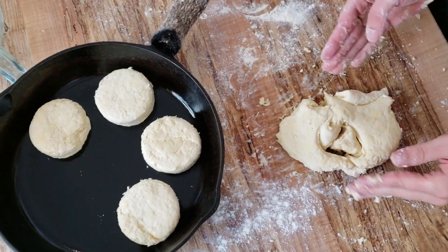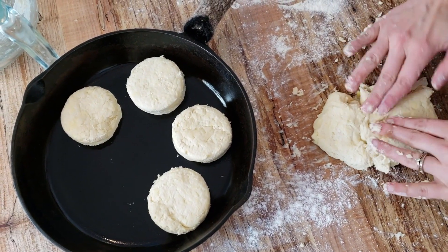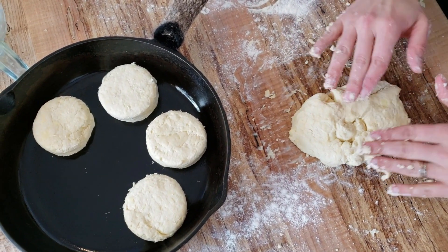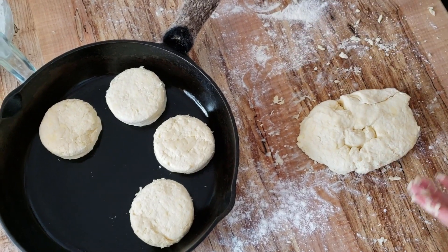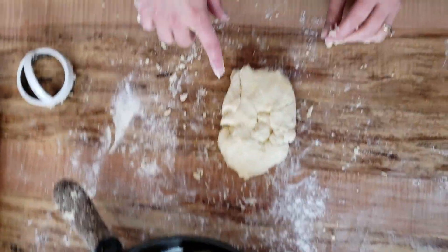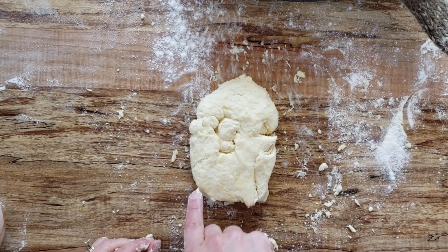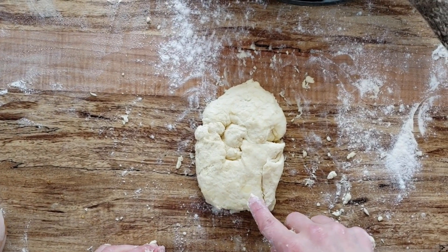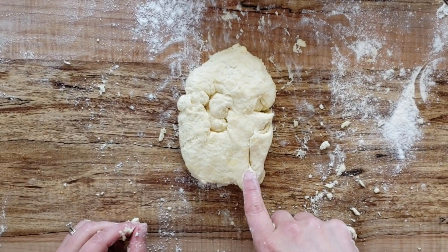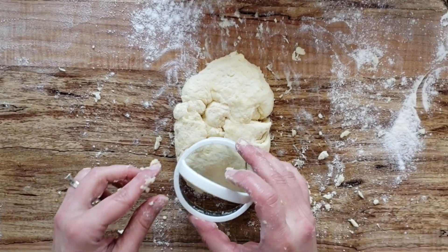Pop the biscuit out and place it in a cast iron skillet — this is my other secret to fabulous mile-high biscuits. The skillet hasn't been greased, just well seasoned. Take your leftover dough and smoosh it back into a shape rather than re-rolling, because the more you roll it the more you work the butter in and lose those flaky layers. You can actually see almost like marbling in the dough — solid chunks of butter, which is what you want. You could use lard or coconut oil instead of butter, but butter is my preference. That marbling creates nice flaky layers.